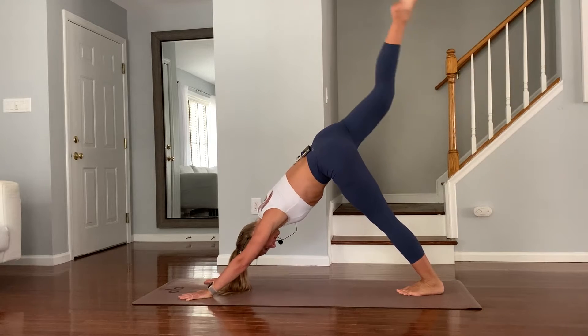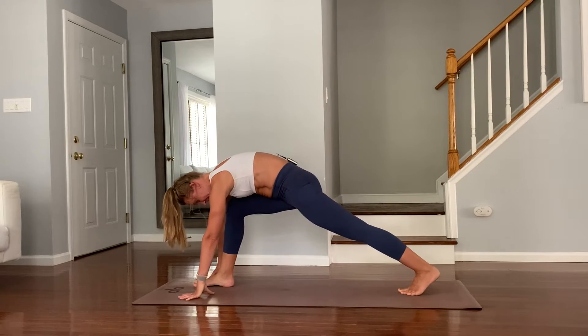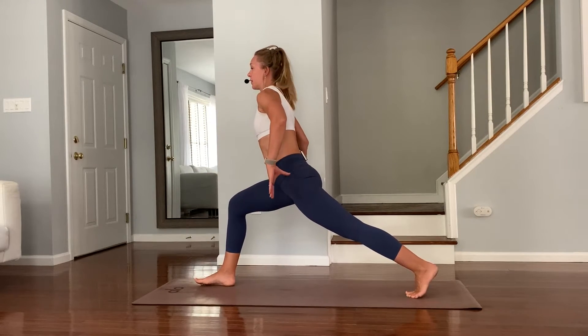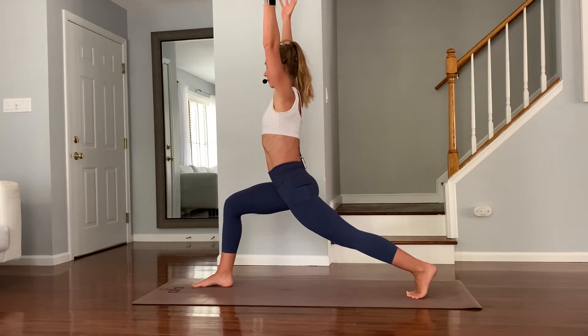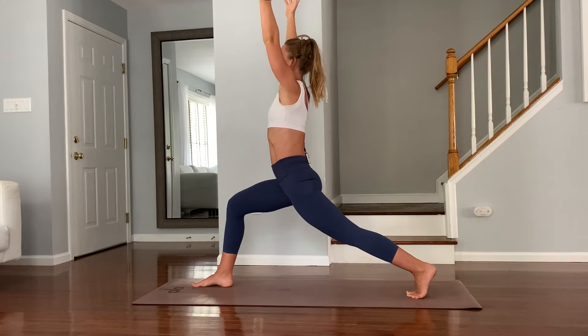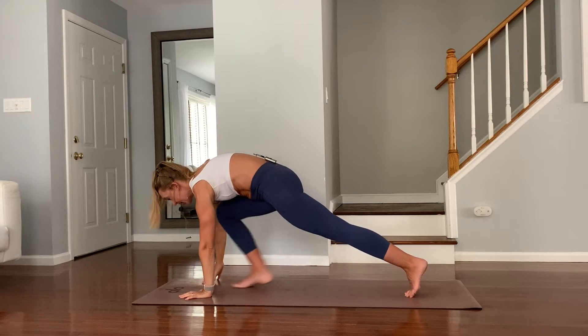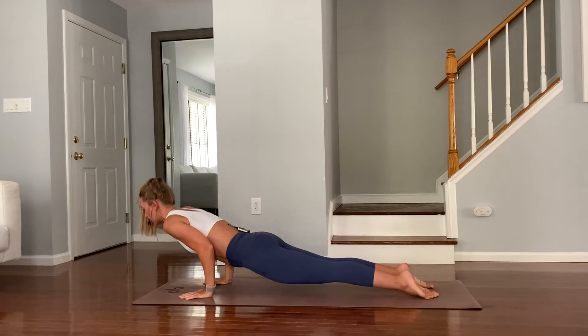Inhale reaches your right leg up. Exhale, step it through to low lunge crescent pose. Take a couple of breaths here. Really feel the strength of your legs. Hands down, inhale into downward facing dog — you can skip the vinyasa or join me in Chaturanga.